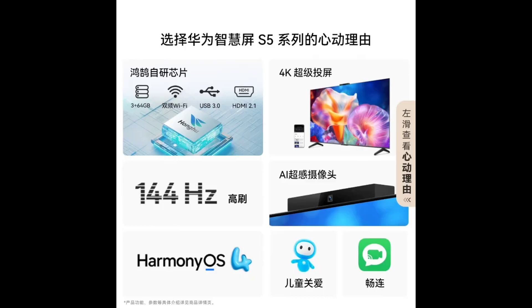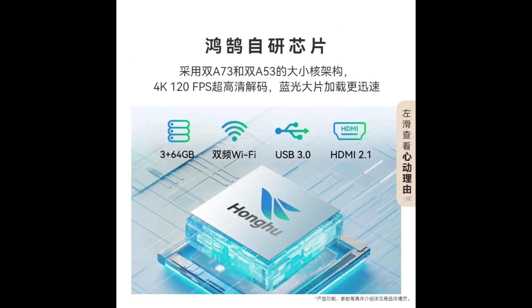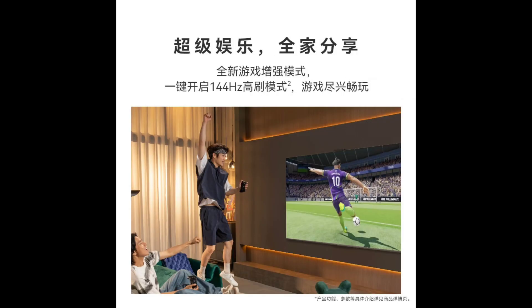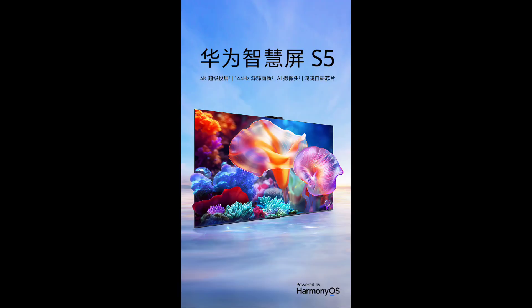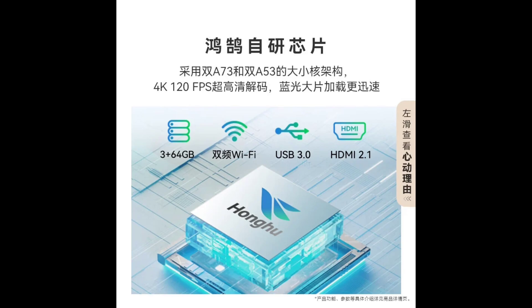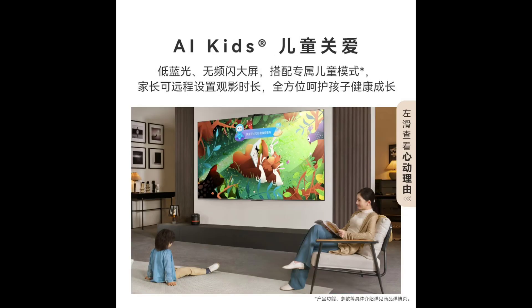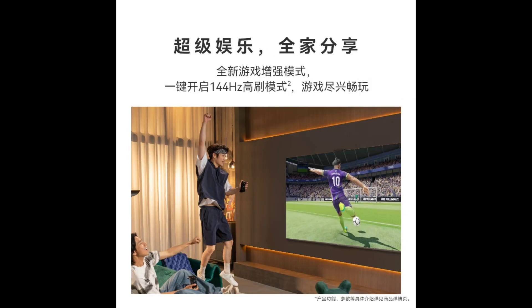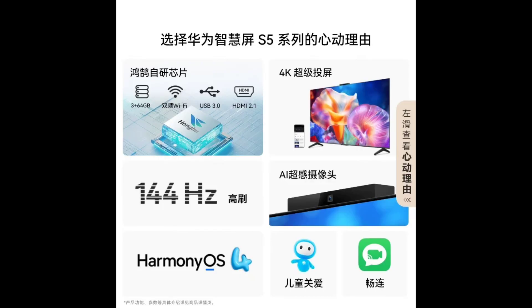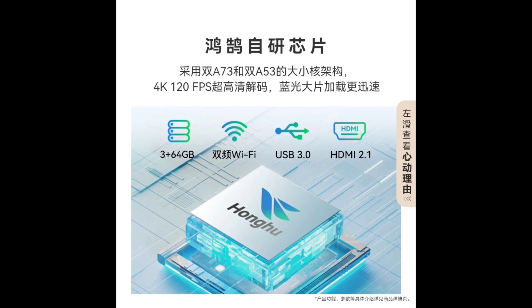Pricing and availability. Huawei Smart Screen S5 series is currently available for pre-sale in China, with pricing set at 3,499 yuan for the 55-inch model, 4,299 yuan for the 65-inch version, and 5,799 yuan for the 75-inch variant.